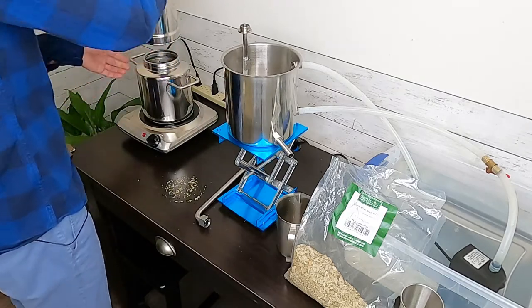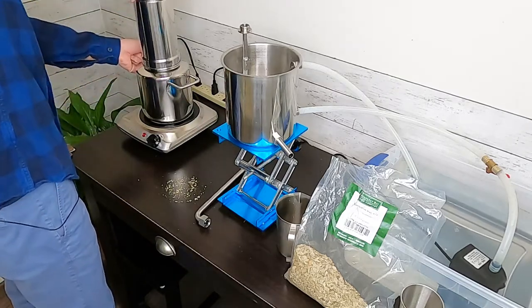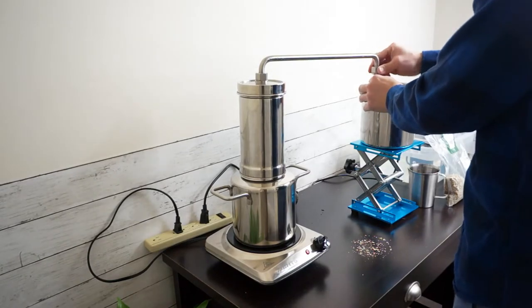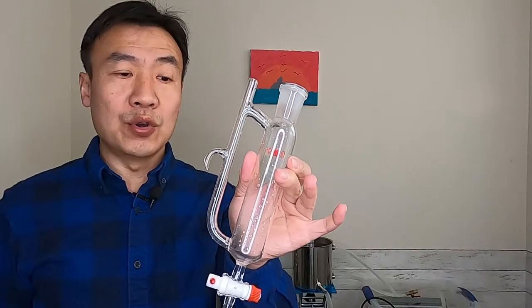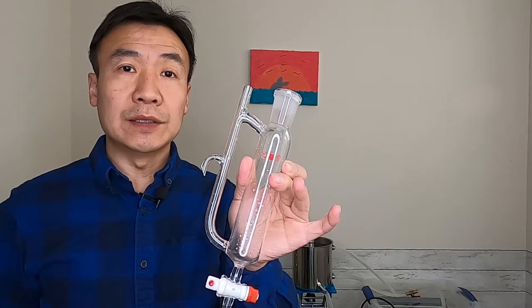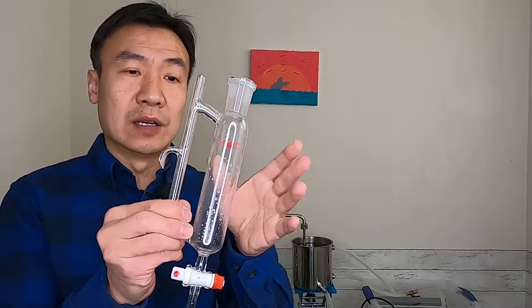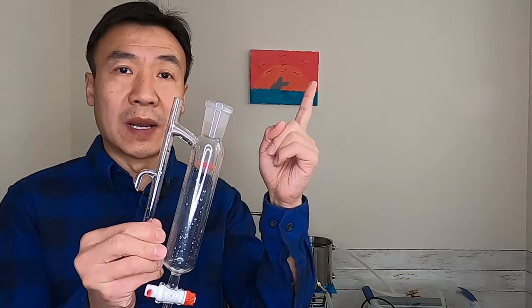I already added water in there. I am using this oil and hydrosol separator today. If you want to know more about how to use this device, you can watch my last video.